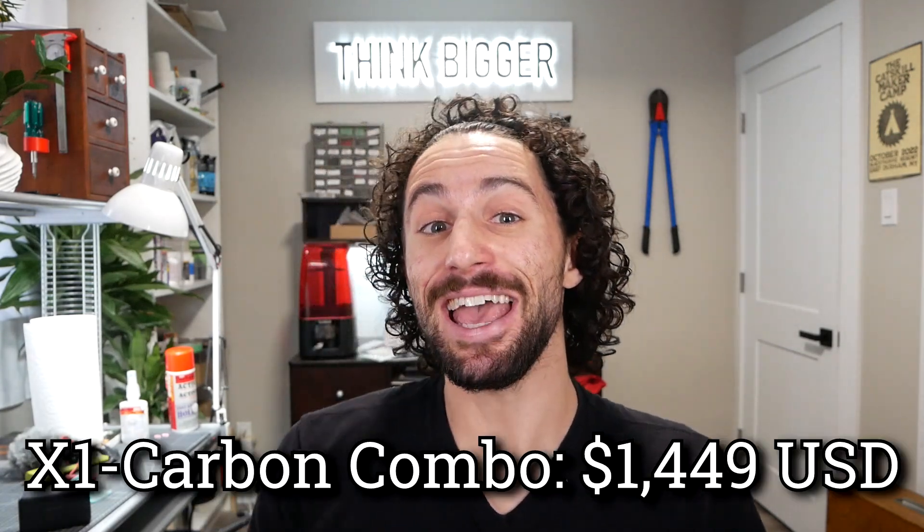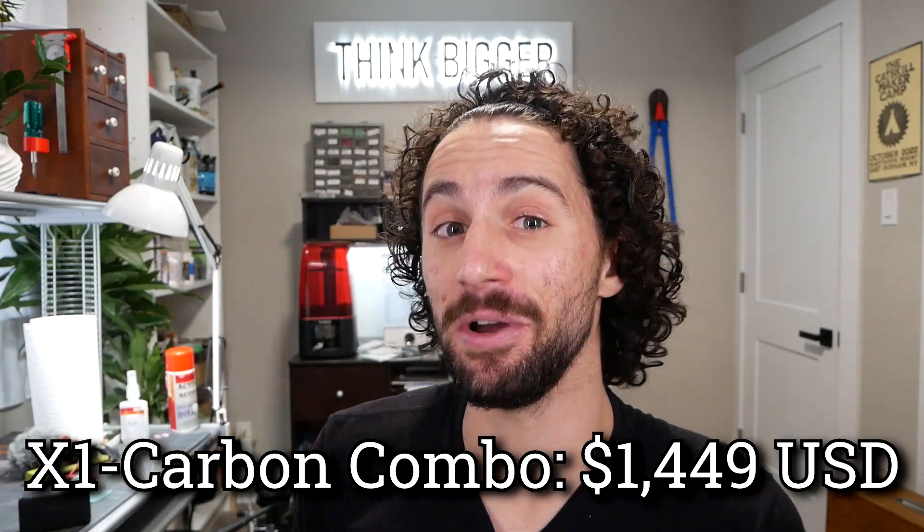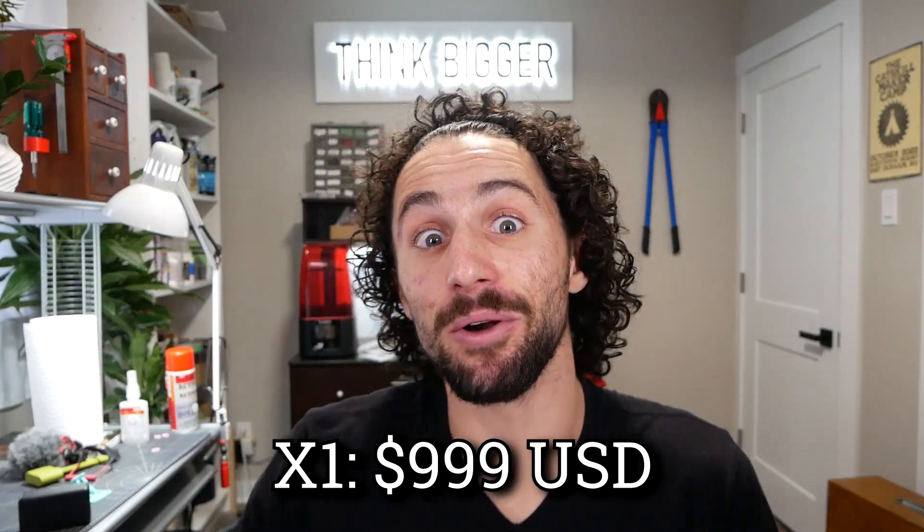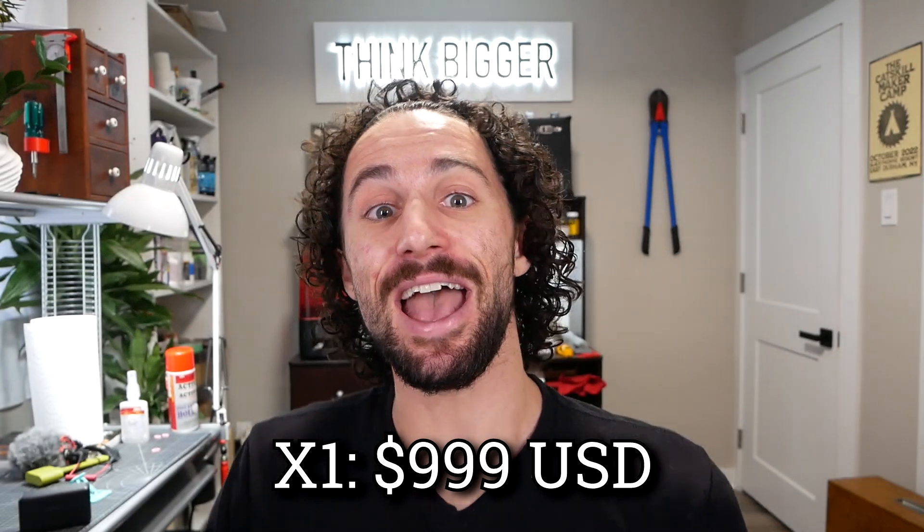Slight disclaimer — this printer is a bit on the expensive side. The X1 Carbon with Automatic Material System is $1,450. It is the top-of-the-line model, though, and you can get the X1 for just under $1,000. There are other 3D printers that also cost around $1,000 and claim ease of use, high print speed, and quality. For some people, myself included, those are very desirable qualities that are worth paying for — like if you're doing free 3D printed repairs. And so far, the X1 seems to do it very well.